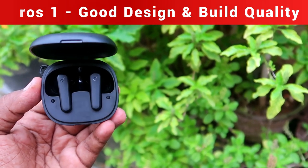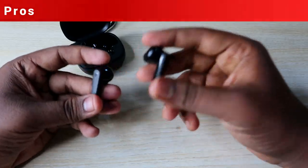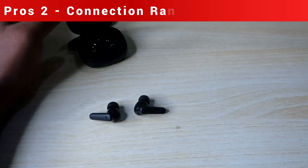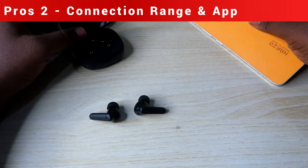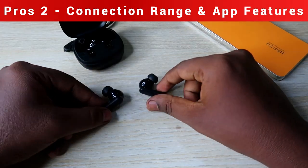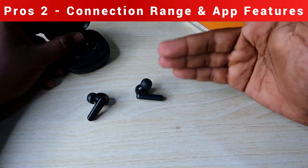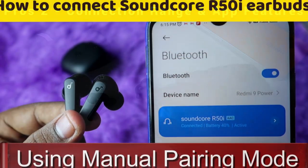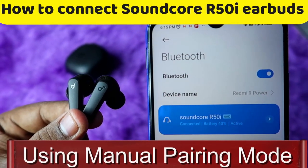The next pro is connection. The Soundcore R50i earbuds provide a very good connection. I tested on both Android and iPhone — it pairs instantly with your smartphone and supports both auto pairing and manual pairing mode.